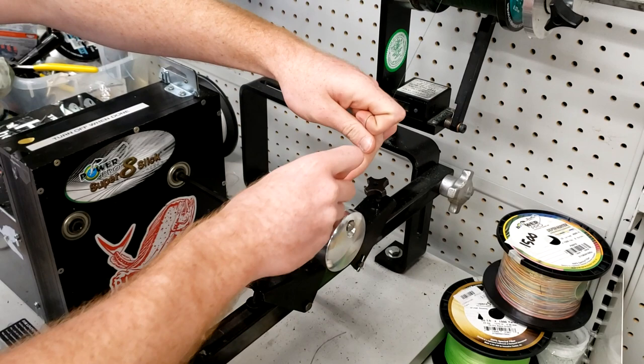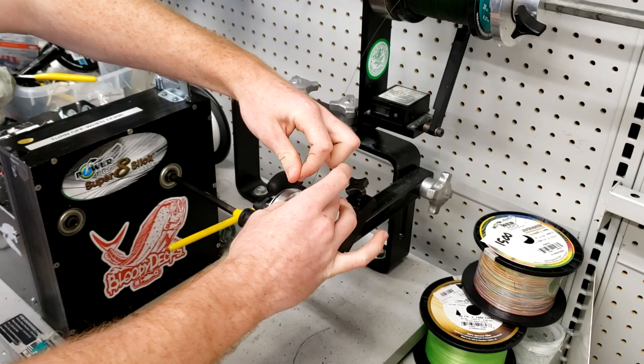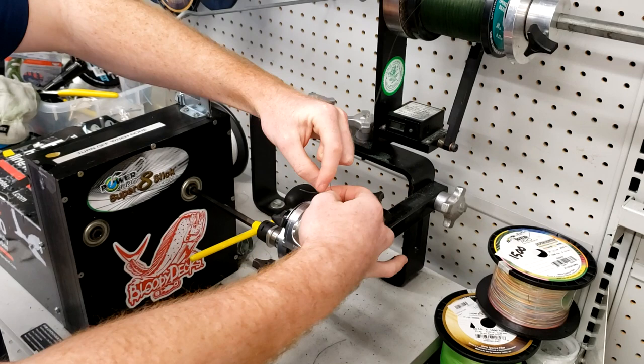So guys, if you want your reel done right, come down to West Marine in San Carlos. Liam will hook you up. He definitely knows what he's doing — let's try not to make him too nervous here.